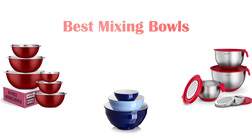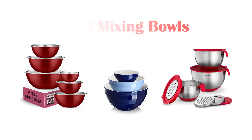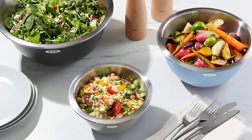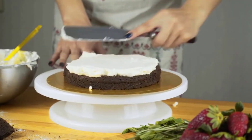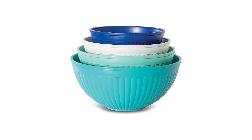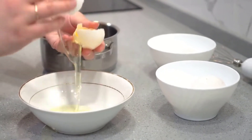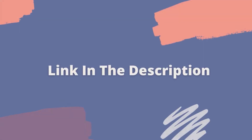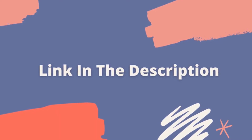Hey guys, in this video we are going to be checking out the best mixing bowls you can buy right now. We made this list based on our personal opinion and hours of research, and we have listed them based on features and price. We have included options for every type of user. For more information and updated pricing on the products mentioned, be sure to check the links in the description below.